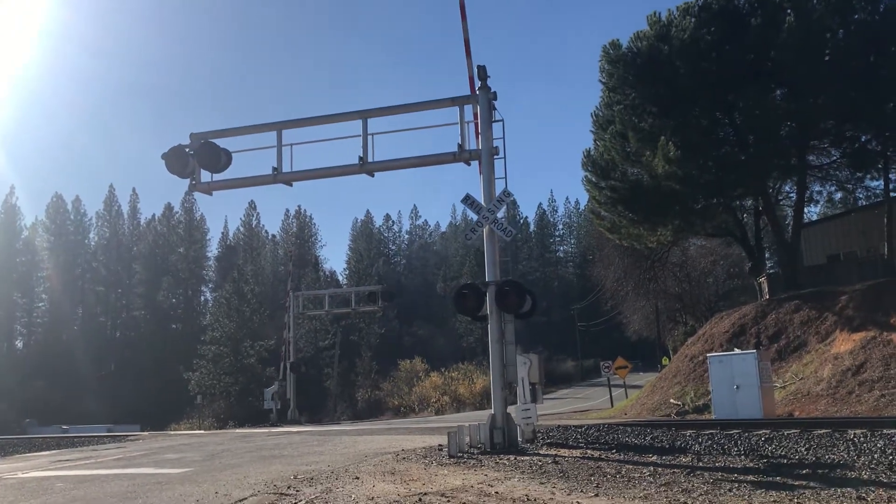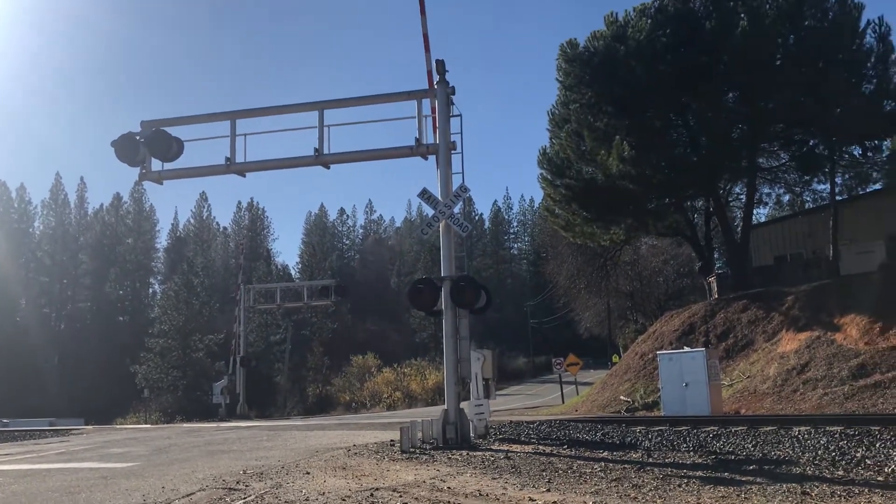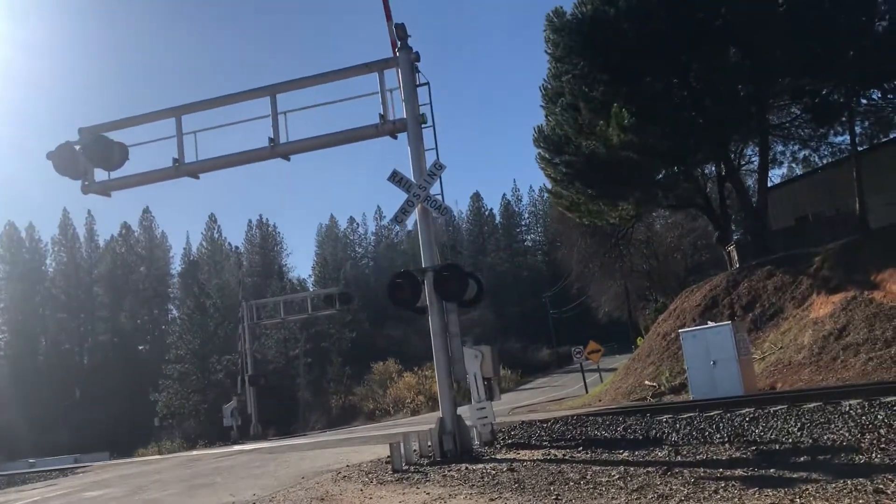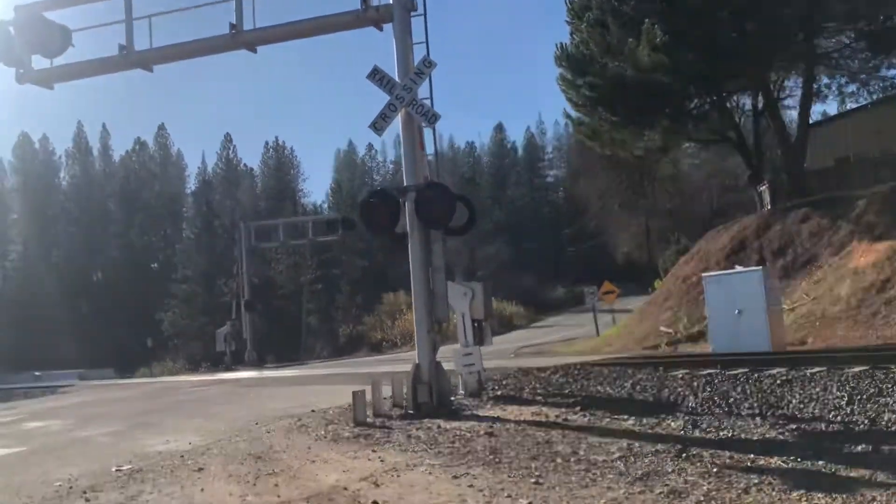Hi guys, this is ParamixFamfor081. Here's a tour of the Weimar Crossroad Rail crossing in Weimar, California.